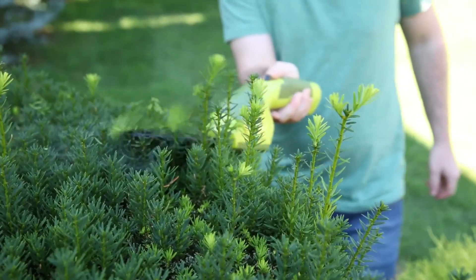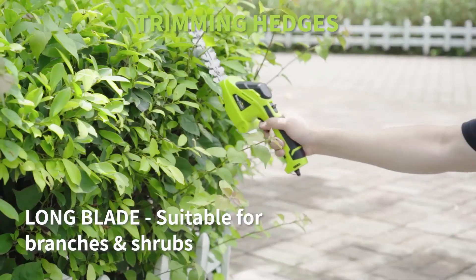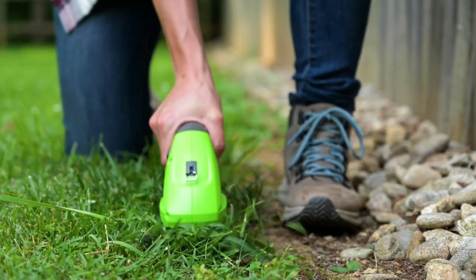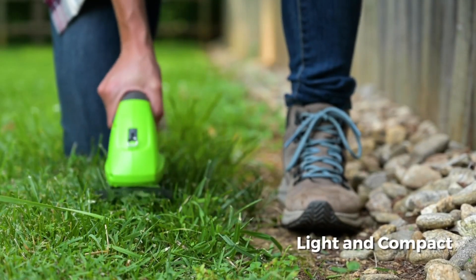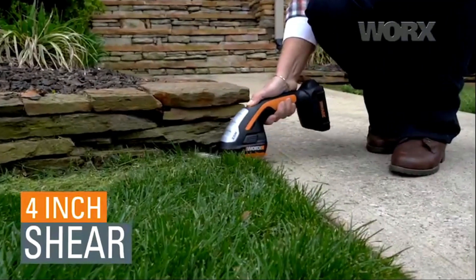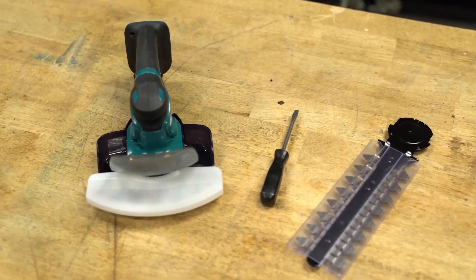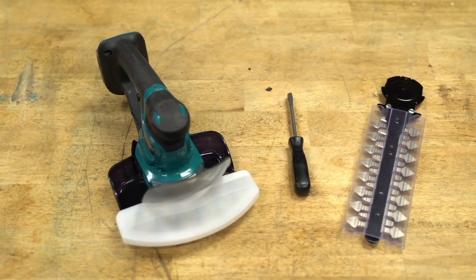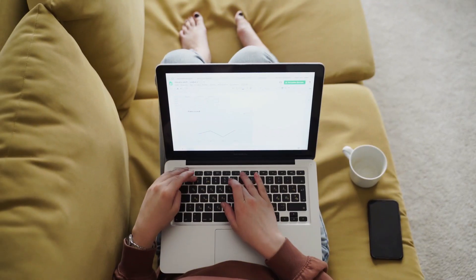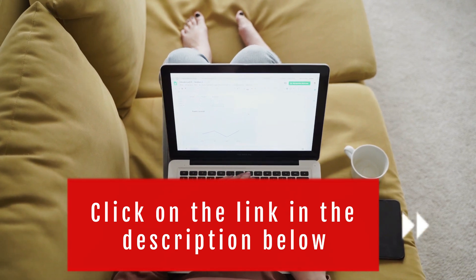Grass shears are a handy landscaping tool for trimming areas that a lawnmower can't reach. For increased versatility, grass shears can be either manual or electric, with electric shears being further categorized into cordless and corded models. So in today's video, we will show you the top 5 best cordless grass shears in the market. This will help you save money in the long run. We made this list based on price, performance, durability, and user feedback. To see more information and the most up-to-date prices, check out the links in the description below.